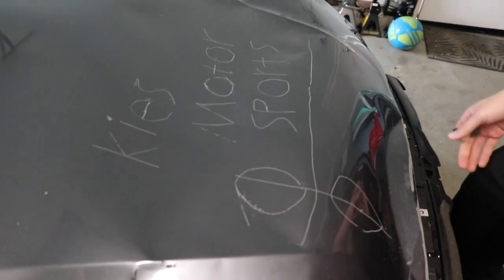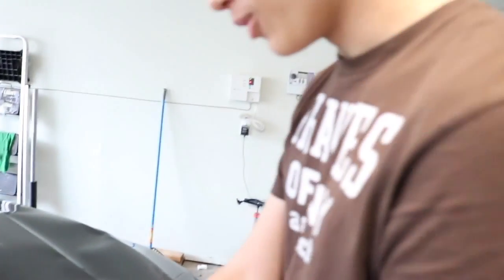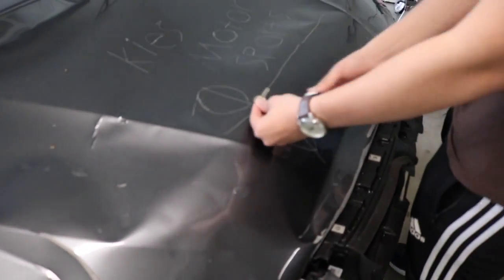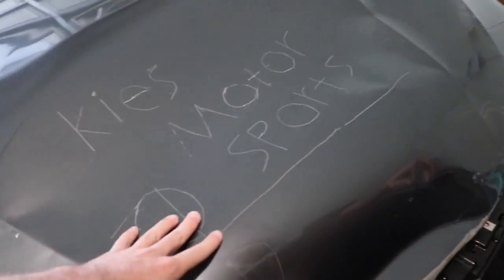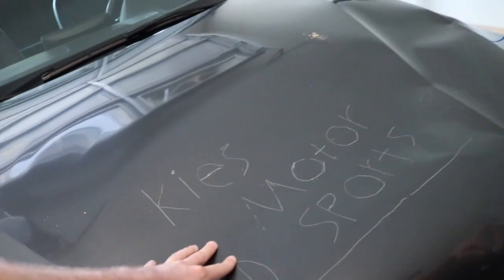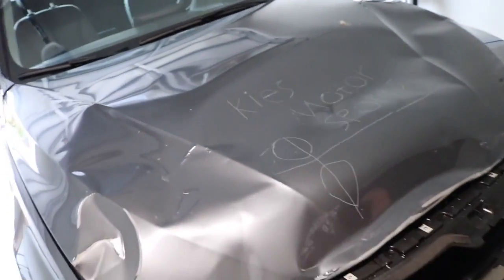Dude, what are you doing? Showing my love to Keys Motorsports. You don't have to key the damn hood! Yeah, but I also got their logo too — the nice key design right there, three keys. Well, that's how much we appreciate you guys at Keys Motorsports. That's pretty good handwriting for kidding around, actually.